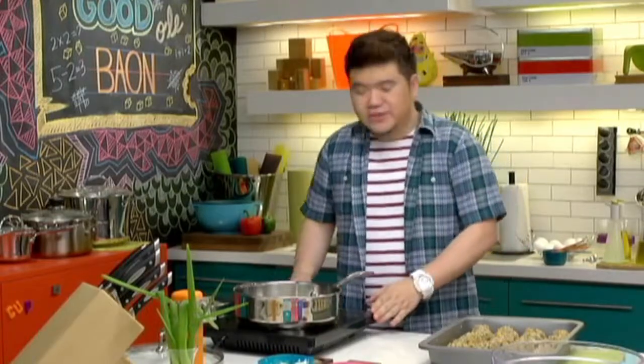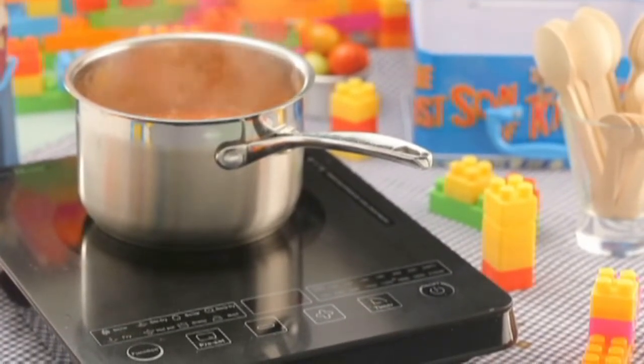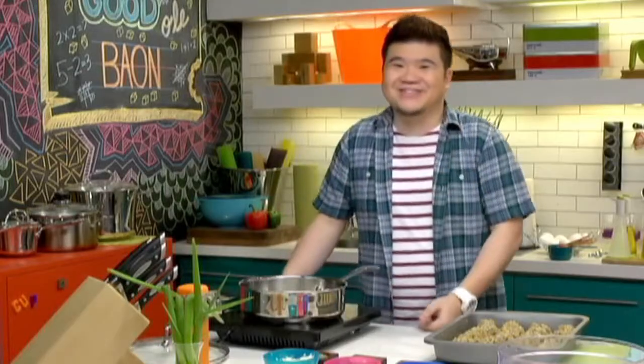The meatballs are ready. We're just going to sear them to give them a nice brown color. I'm going to use an induction heat cooker — using one actually makes it more economical, it's cost efficient and cooks faster. You can really save a lot of money on your monthly household budget. Plus, induction heat cookers don't heat up the kitchen, so it's cool and comfortable to use. And since it's flameless, it's safe for kids too.